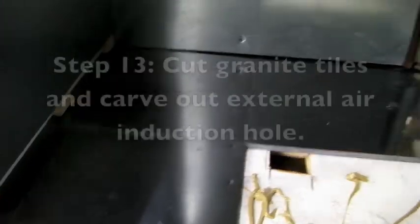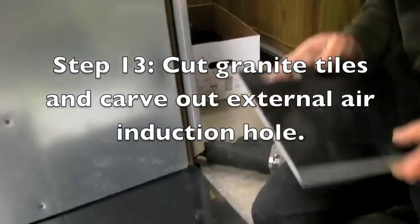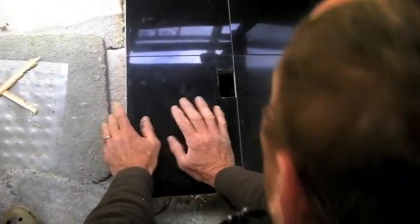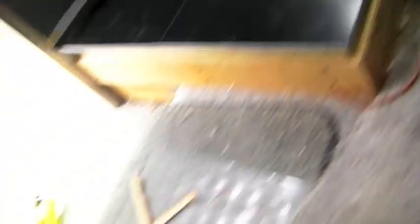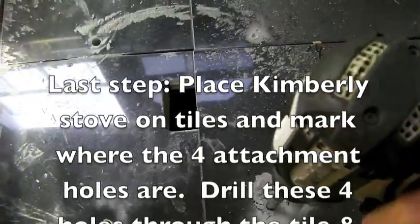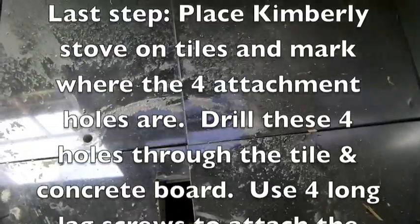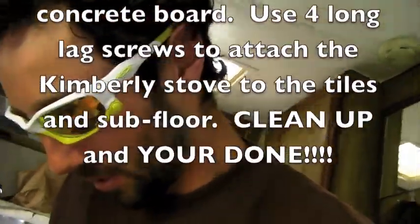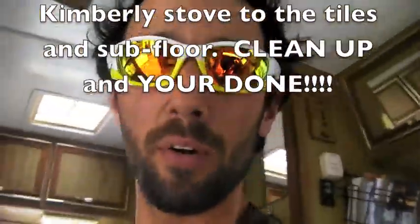What we're doing here is making four different attachment points for the stove to be bolted down to the floor. You can see we're setting the bolts for the Kimberly stove to actually mount it to the floor, so when we're done it should be a good solid mount, able to take speed bumps or whatever comes along.